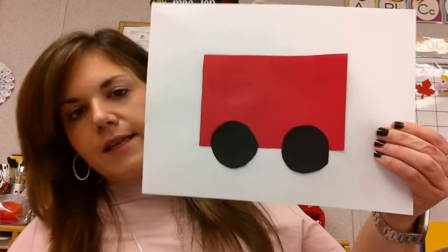The next thing you are going to look for is two round black circles for wheels. And then we're going to glue those onto the bottom of our rectangle. Your fire truck should start looking like this.